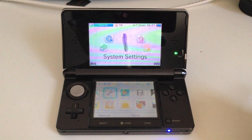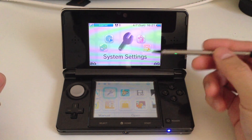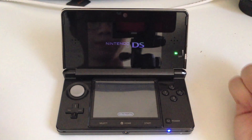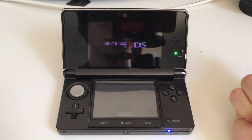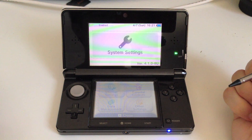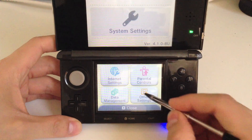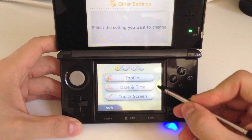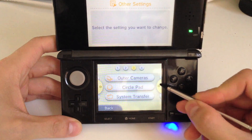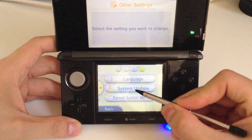So we're going to update over Wi-Fi. The first thing we're going to do is go into the System Settings right here. Just wait for it to load. And then down here we're going to select Other Settings. We're going to scroll over here to number 4, to System Update.